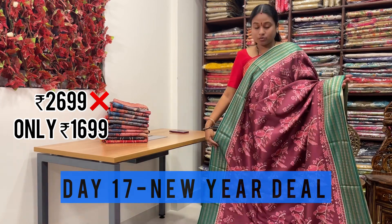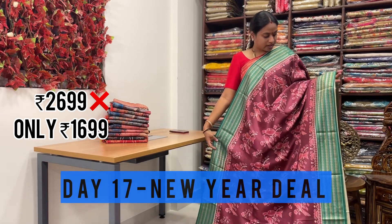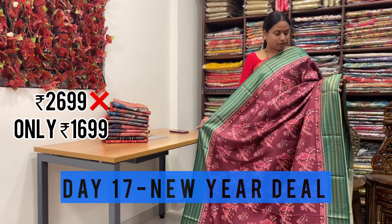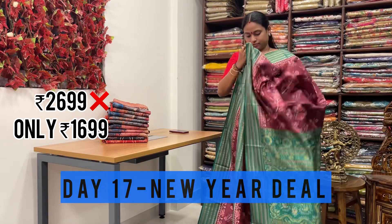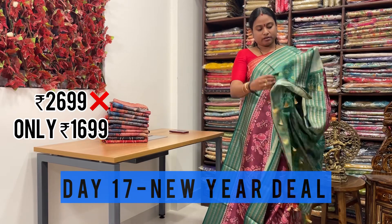This is one more design with bird's prints. It is very rich and soft, and the color combination is also very nice. Either sides of the border is Rudraksha weaving border. Even the pallu is also very rich, and they have paired with contrast digital printed blouse.